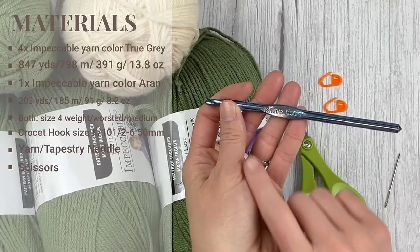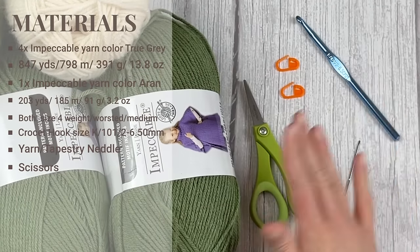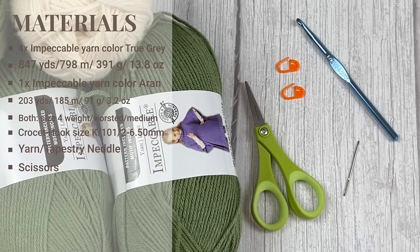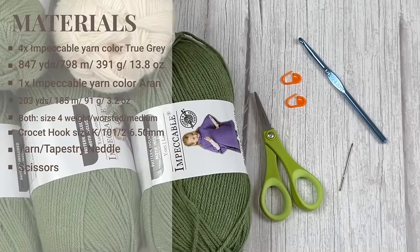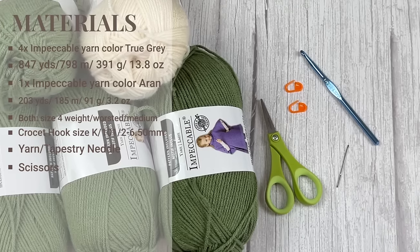For the crochet hook, I used a K10 and a half, or 6.5 millimeter crochet hook. You'll also need scissors, a yarn needle or tapestry needle to weave in all those ends, and optional stitch markers. Stitch markers are optional because every row is going to end by slip stitching to close the round and then chaining to get to the next round — though in the brim I am using continuous rounds, so you may use stitch markers there. I'm going to have links to everything in both the description and comment section below.